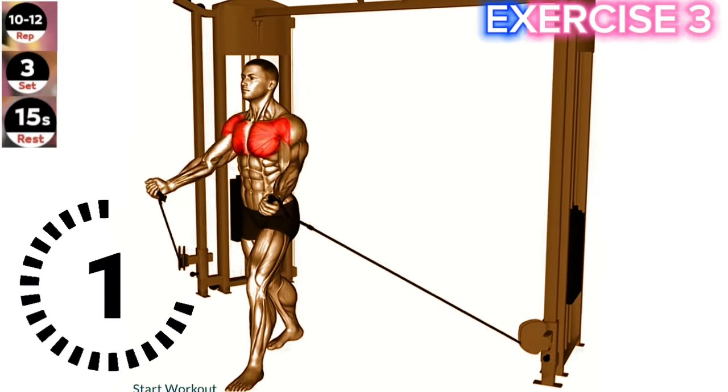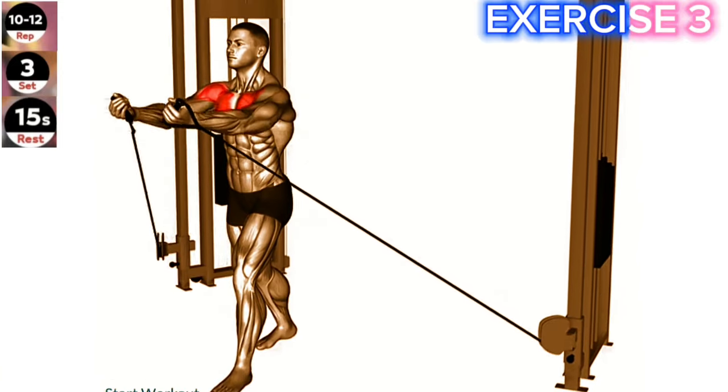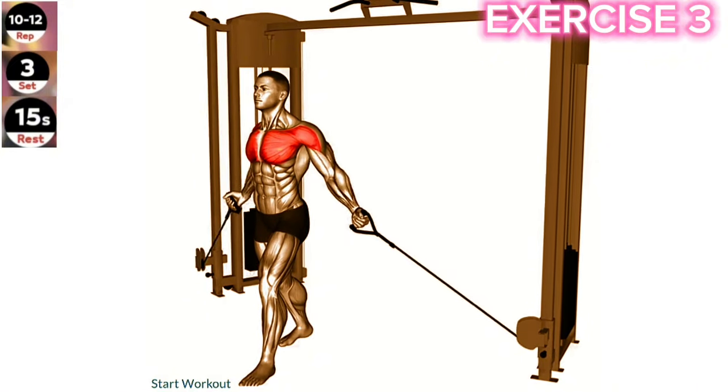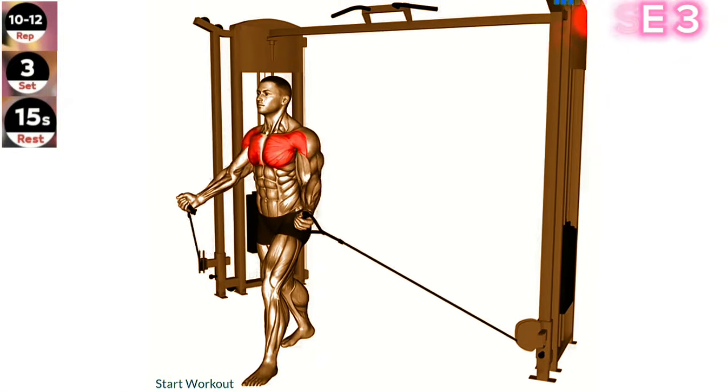Exercise 3: Cable low fly. Maintain a slight bend in your elbows throughout the exercise to avoid excessive stress on your shoulder joints. Focus on squeezing your chest muscles as you bring your arms together. Set up a cable machine with the handles positioned at the lowest position.